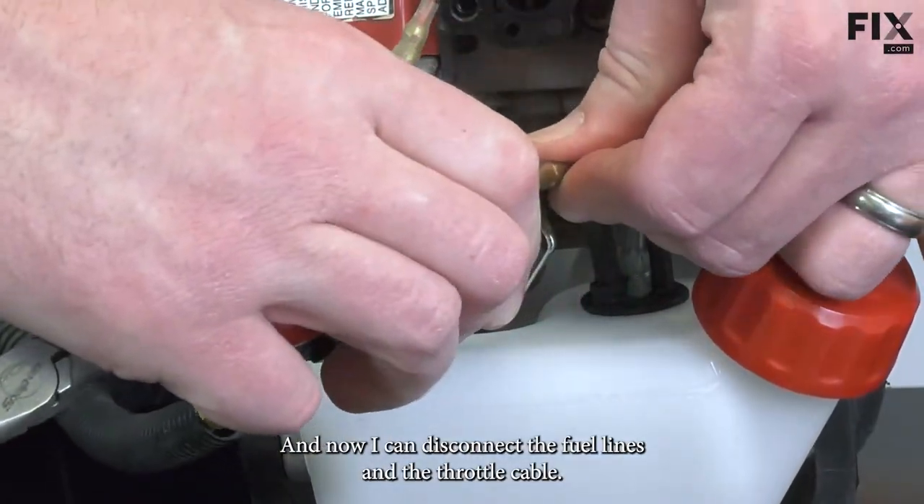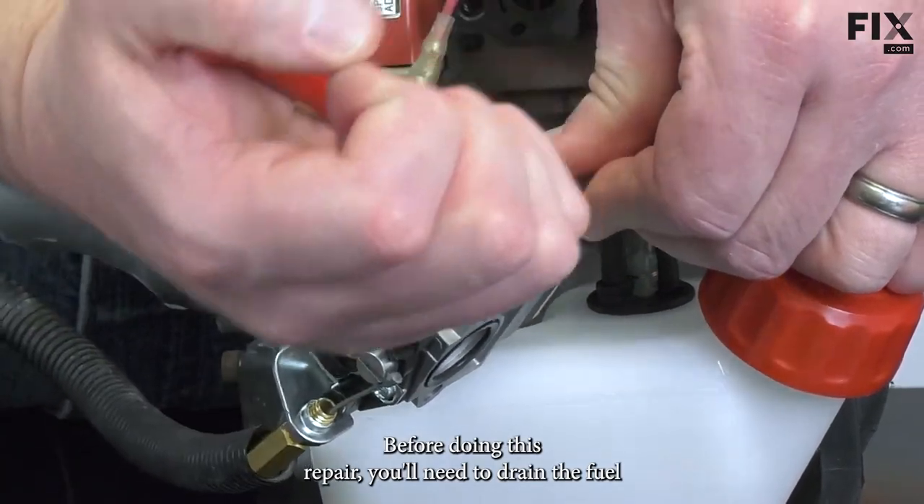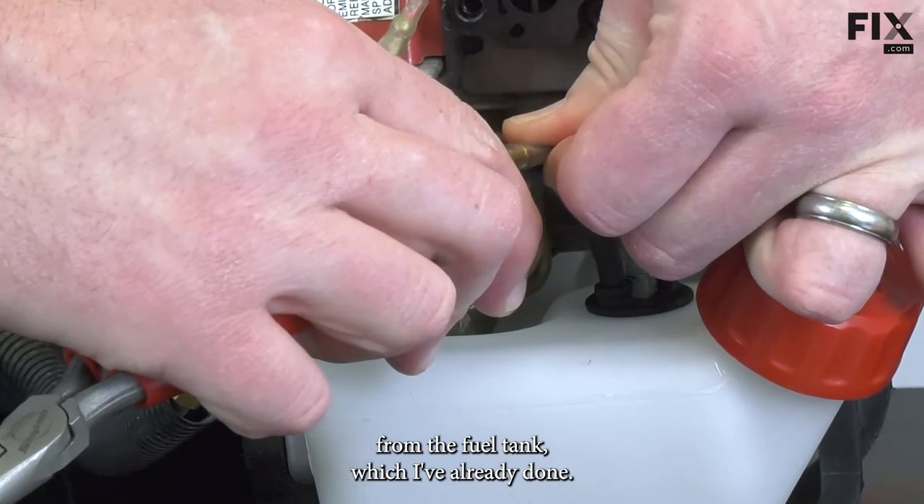Now I can disconnect the fuel lines and the throttle cable. Before doing this repair, you'll need to drain the fuel from the fuel tank, which I've already done.